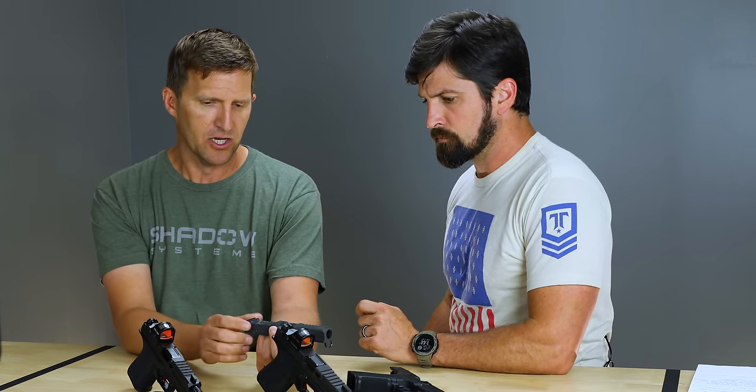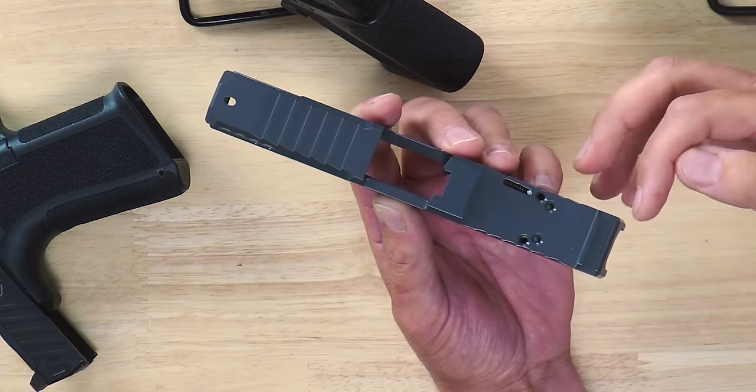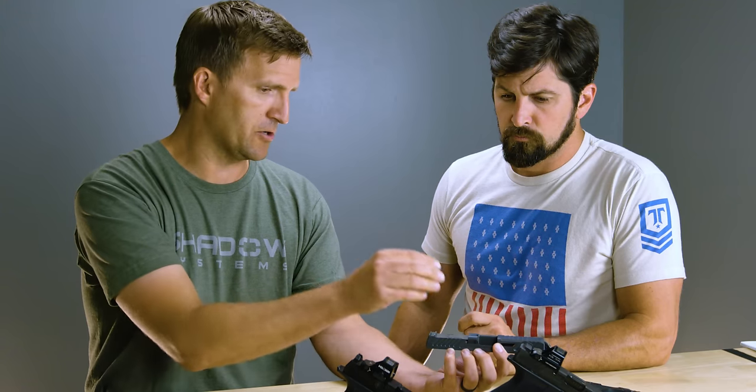Let's talk first about the optics cut. On the 918 — which is a great gun, I still carry it, love that gun — it was only cut to accept the RMR footprint of optics, so Trijicon and Holosun would work. We needed to expand the ability for people to direct-mount an optic to the slide without plates. We don't like the plate system, the tolerance stacking, raising it up, having tiny shims under there. So we redesigned the extractor depressor plunger assembly — which is what everybody was working around to mount optics — and instead of working around the problem, we solved it so you can direct-mount an optic.